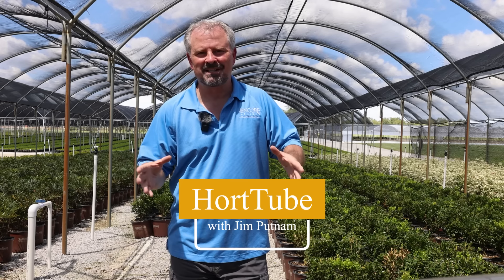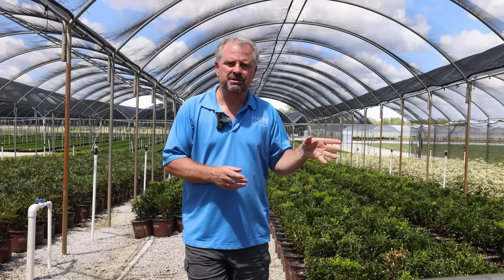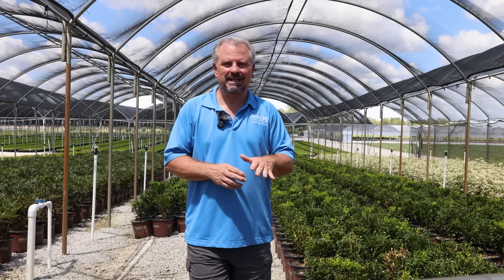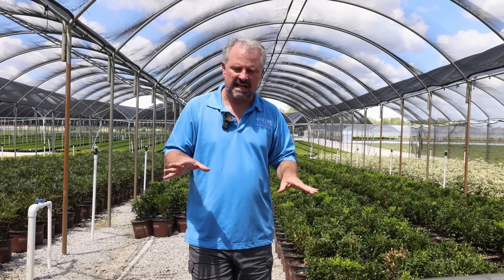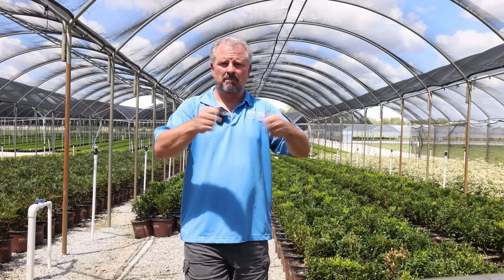Welcome to HortTube. My name is John Putnam. This video is all about tough evergreen ground covers — I've got 10 in this video. I like to use ground covers in places that I don't want to mulch in the future, so I can get the ground covered and it's kind of a check mark for maintenance. Maybe once a year I've got to cut it to the ground, but other than that, most of these will be very, very little maintenance and they'll keep their foliage through the winter.